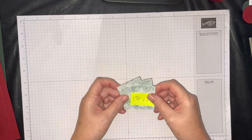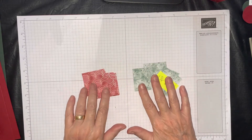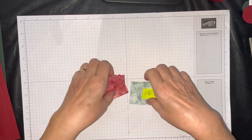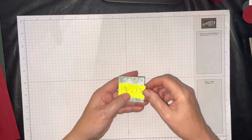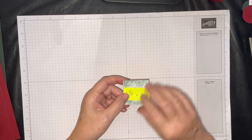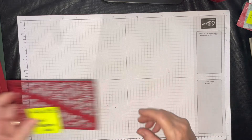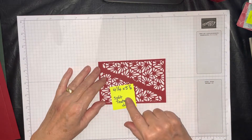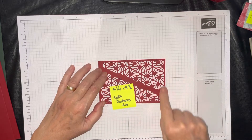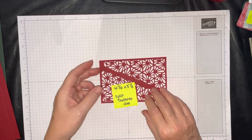Half the numbers are in Cherry Cobbler and half in Evening Evergreen. Additionally, you'll need six squares of DSP cut up — six in Evening Evergreen and Soft Succulent, and six in Cherry Cobbler. These are both from the Lights Aglow 6x6 DSP found in the mini catalog July to December. I cut them at 1⅞ by 1⅞, but if you like more of a border around your blocks, cut them at 1¾ by 1¾. So 12 total, six of each color. On a sheet of Cherry Cobbler cut at 4¼ by 5½, you'll use the Stampin' Up! Split Textures die, placing one in each corner with a little border, giving you two per sheet.